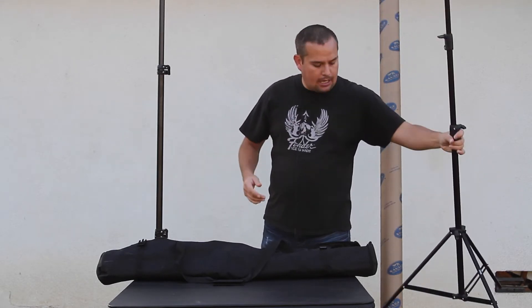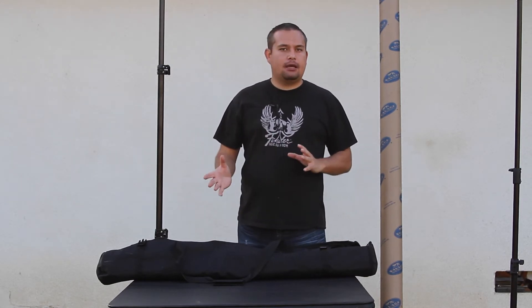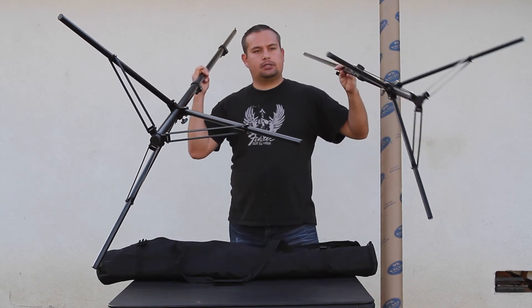I wanted to spend the extra money because I'm going to be doing a high-volume portrait shot setup for a sports league. I'm going to have kids coming in and out, and you know how kids can be — they bump into things. I wanted it to be durable and I wanted to make sure it wasn't going to fall over on them, so I decided to go with this setup. It's got a larger footprint down at the bottom, which will hopefully add some more stability.